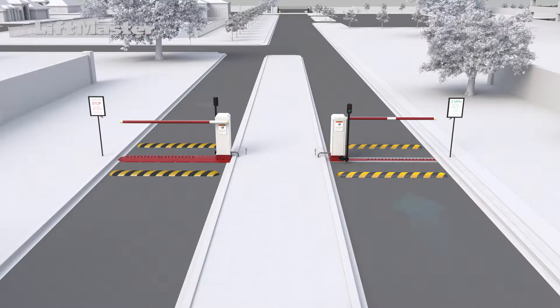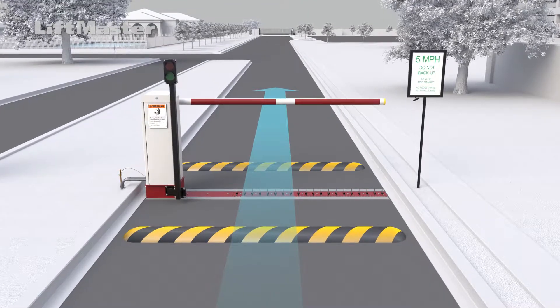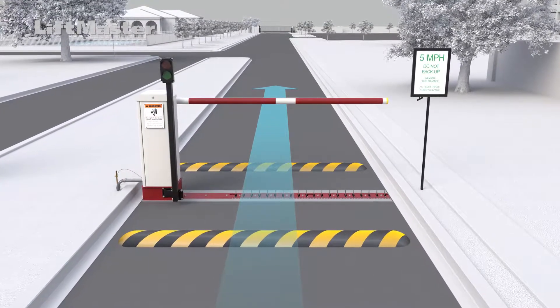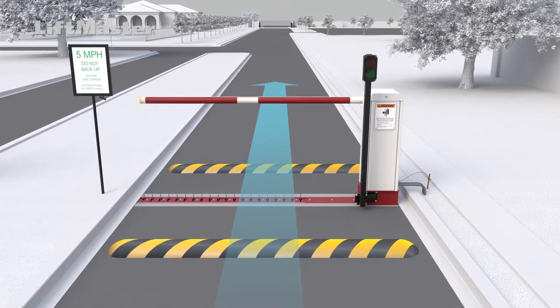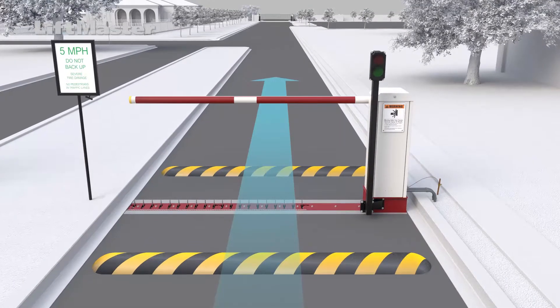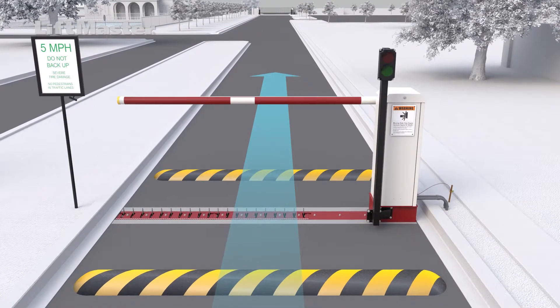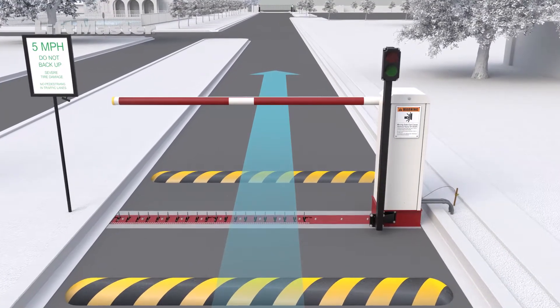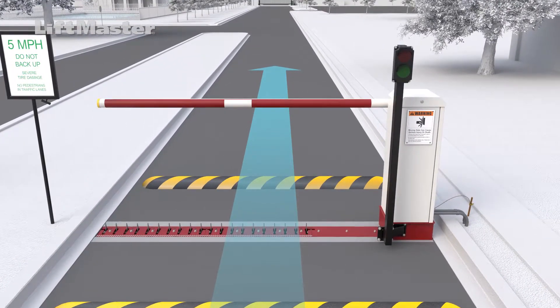The location of the operator and the direction of the flow of traffic will determine the handing of the operator you must choose. Face the direction of traffic flow. Left-hand operators install on the left side of the traffic lane — this is a standard installation. Right-hand operators install on the right side of the traffic lane. This is very important: do not install a right-hand operator on the left side of a traffic lane, as doing so will result in damage to vehicles. The traffic spikes cannot be modified in the field, so you must order the correct operator for the application.